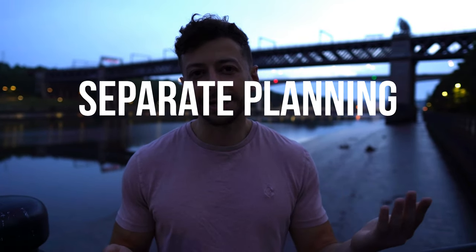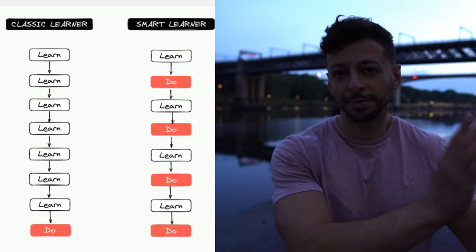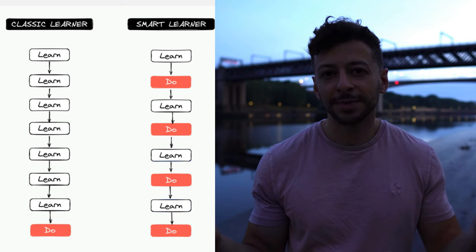The final supercharger for all of this is to separate planning from execution. When you're in the planning phase, you're figuring out what you need to do and gathering feedback. You then regroup and execute the plan. It all comes down to: know what reps to do, and do the reps.